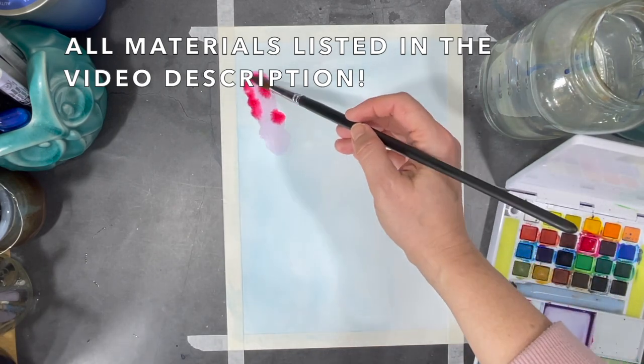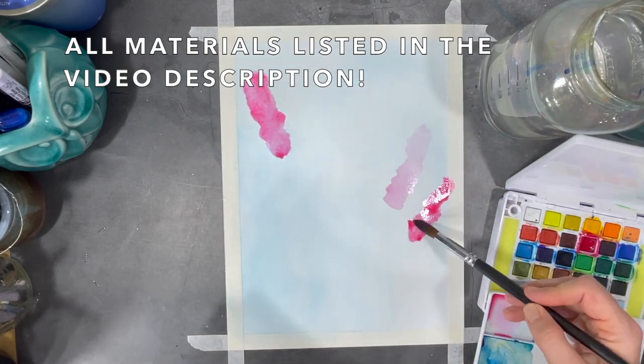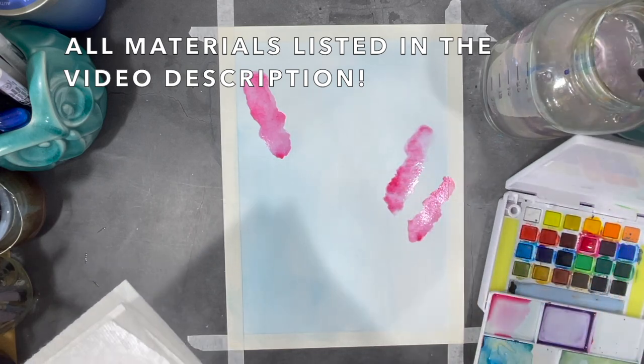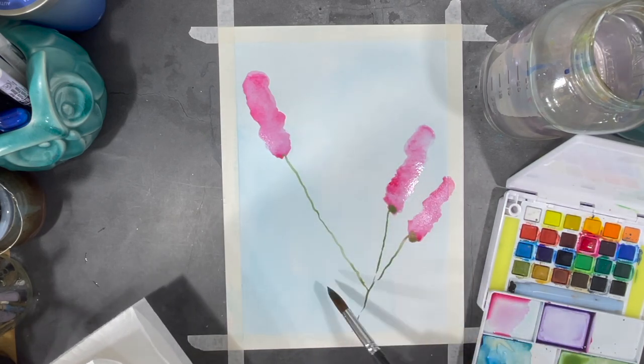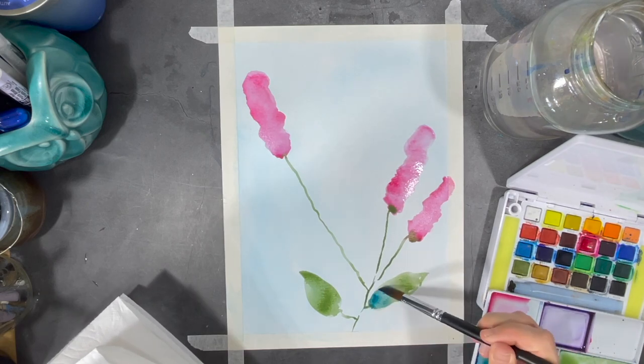Using watercolors and ink, I started my painting by creating a background using diluted blue, and once that layer was dry I started to add some pink color to my paper to create some flowers.